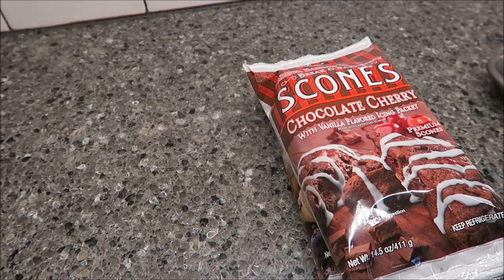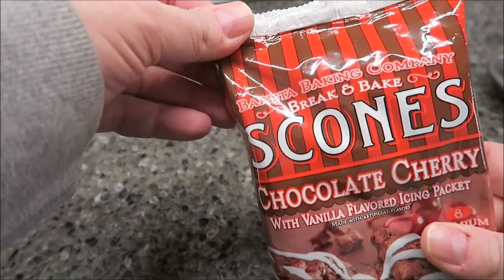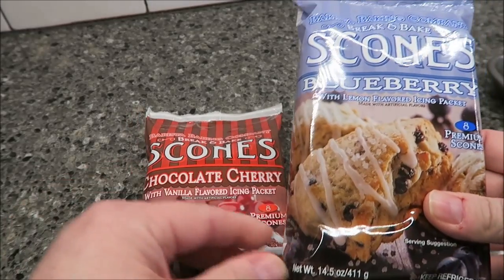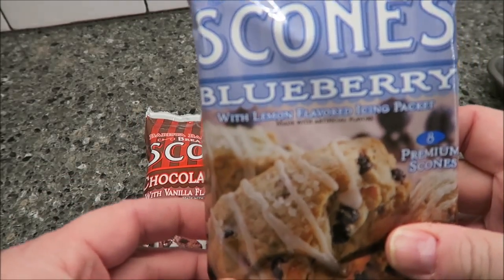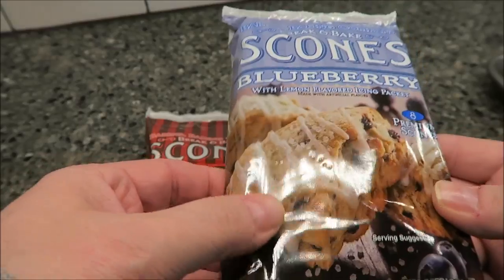Hey guys, today Tammy and I are going to be trying these break and bake scones. This is the Barista Baking Company break and bake scones - this one is the chocolate cherry with vanilla flavored icing packet, and this one is the blueberry with lemon flavored icing packet. There are eight in each package.